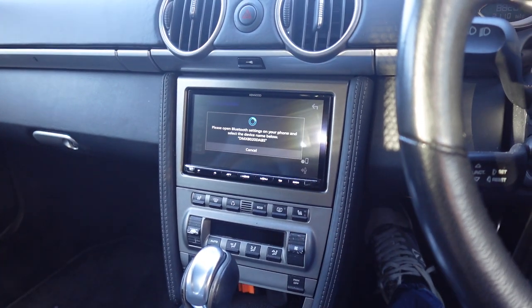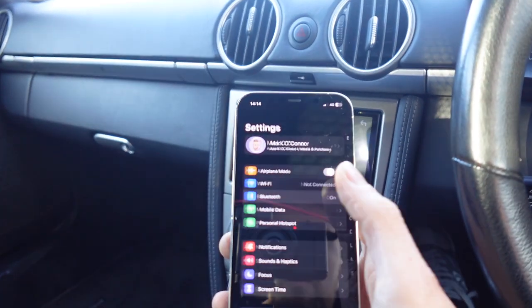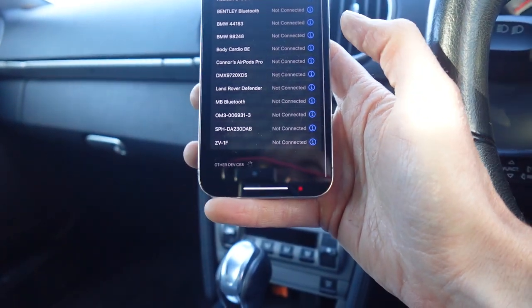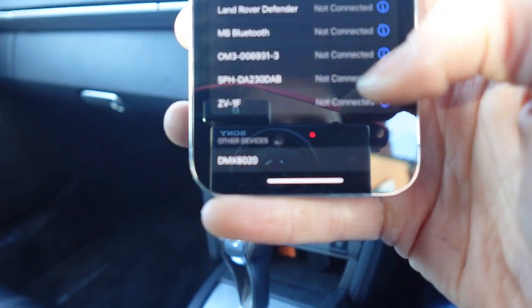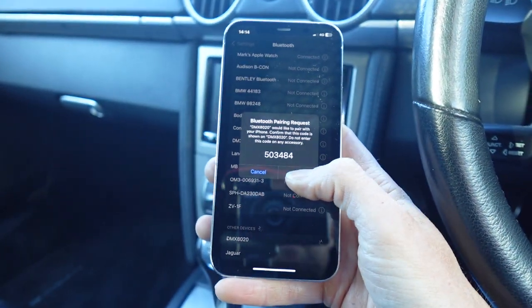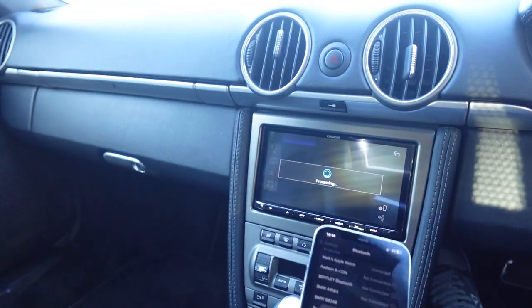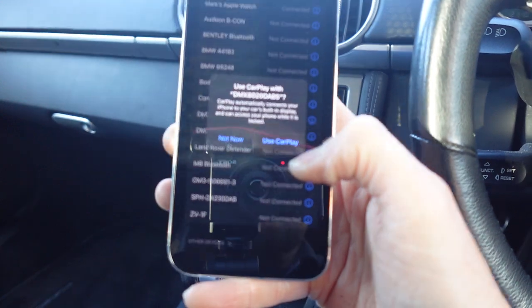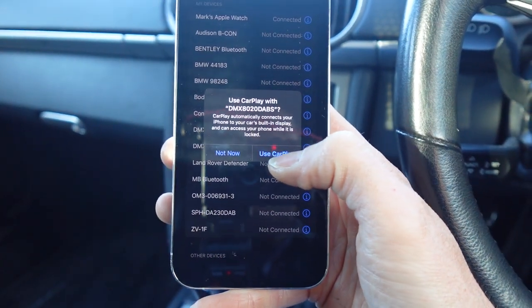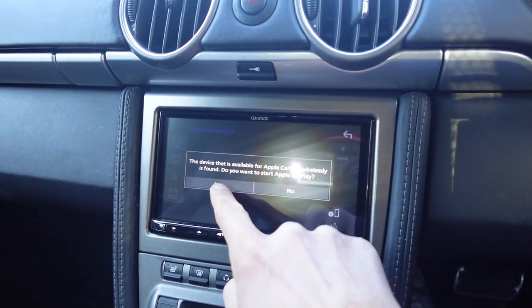So what you do first is you touch the telephone button on the screen — that'll come up, it's ready for Bluetooth. Scroll down to the bottom, hit DMX 8020, then hit pair, hit yes on the screen. It'll then say do you want to allow your contacts to sync — you say yes — and then all you need is to use CarPlay, hit use CarPlay, and then on the screen it asks do you want to start CarPlay, you hit yes.